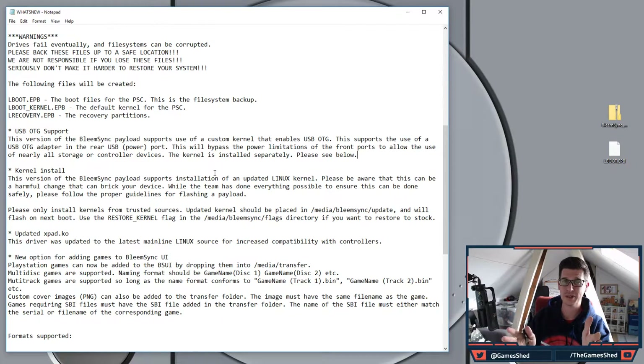If you're currently on 0.4 or 0.7 of BleemSync, I've done an extra video — I'll put a link in the card and in the description below showing how to update from those versions to 1.1. This video is just for those of you already on 1.0 who want to go to 1.1.